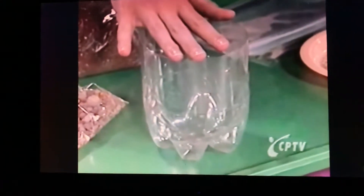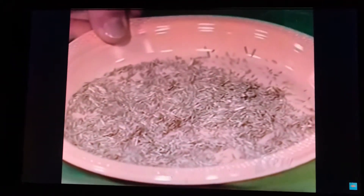The bottom half is a 2-liter plastic soda bottle, some pebbles, potting soil, and seeds. We're going to use grass seeds because they're really easy to grow and they grow fast, but you can use any seeds you want — you can even use beans. And a resealable plastic baggie.